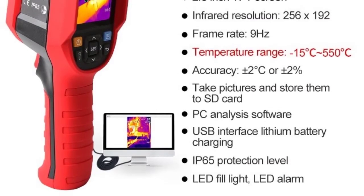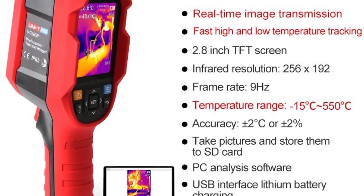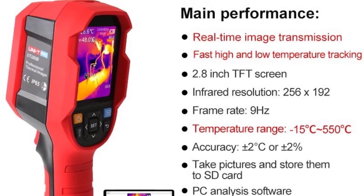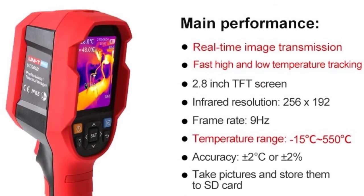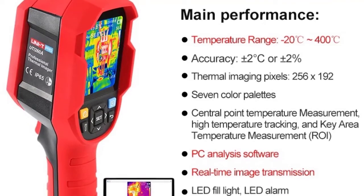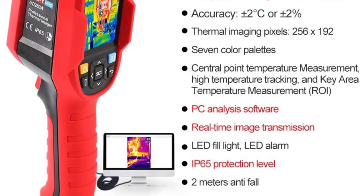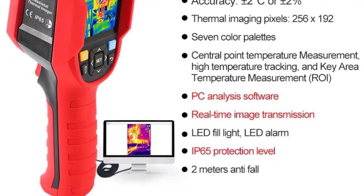7. In addition to the center point, 3 temperature measurement points can be customized, including center point temperature measurement, high and low temperature tracking, and key area temperature measurement. 8. PC Analysis Software with Real-Time Image Transmission. 9. LED Fill Light and LED Alarm.